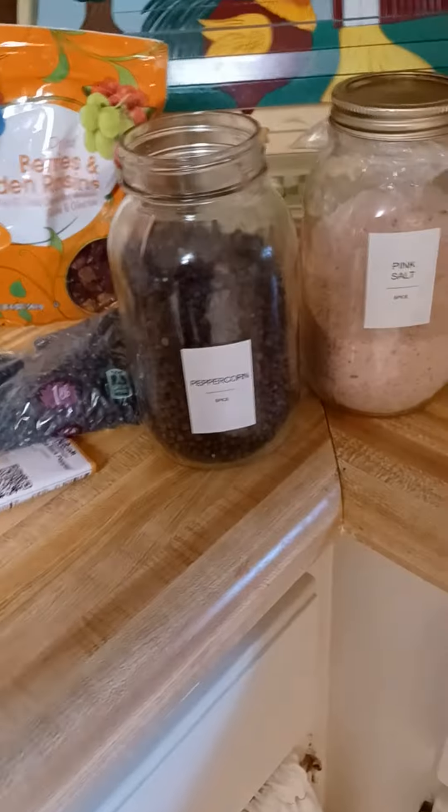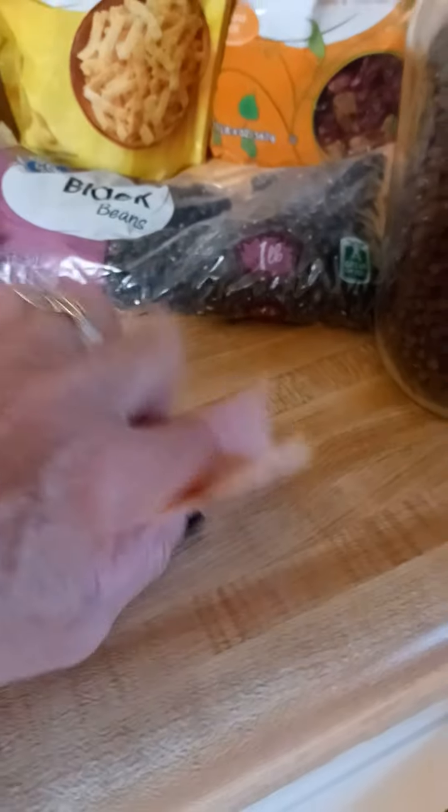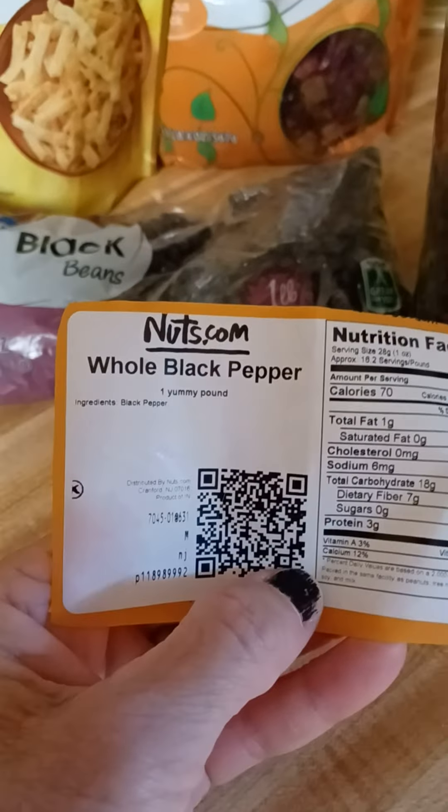And today I am doing fresh peppercorn. See how the peppercorns look when you get them. I get them from nuts.com. A lot of my bulk salt, pepper, nuts, and all that comes from nuts.com.